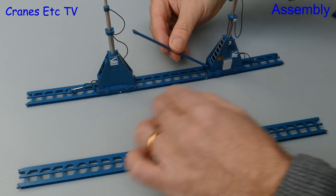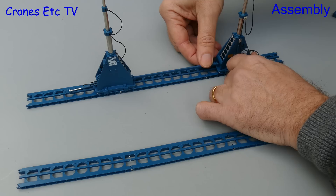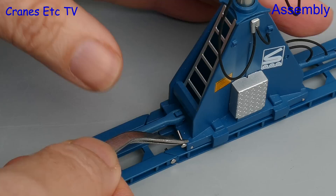Two units go on each track and to make them have the same distance apart there is a tie bar, and that drops into place over connecting points on each of the units. If you then want to secure the tie bar you can insert a steel pin at each end.